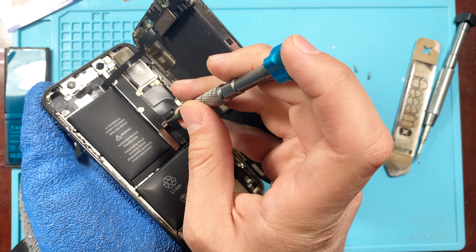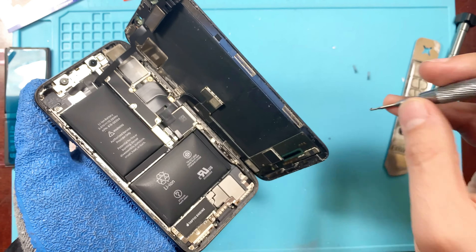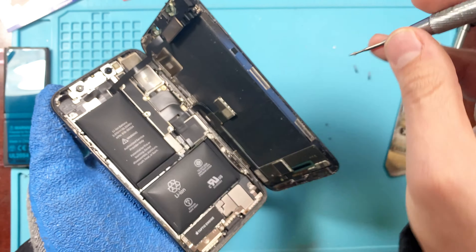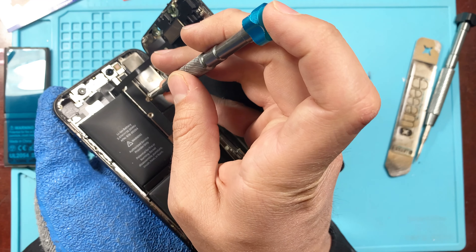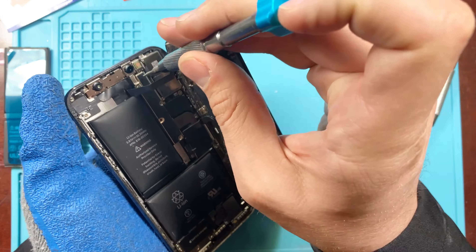We're going to go ahead and start by removing these screws on the bracket that holds down all the connectors. It is important that you put them back in the correct order that you're taking them out, because if you do not, it could potentially damage something else inside the phone.